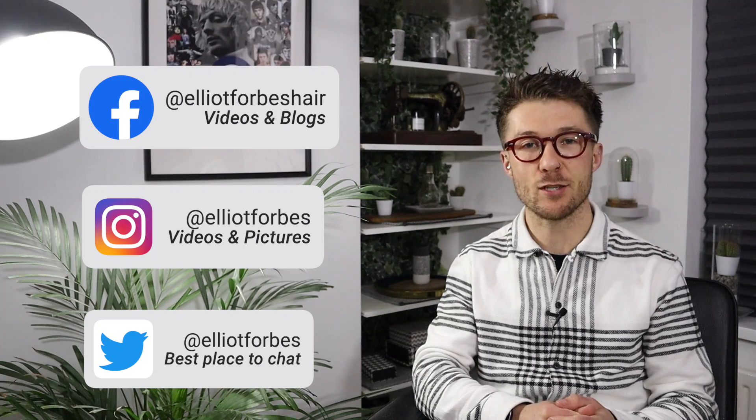Hi guys and welcome to episode number six of Men's Grooming Weekly. If we're just meeting, my name is Elliot Forbes, a male grooming specialist based in central London. This channel is dedicated to hair, beard and grooming tips for the modern man, so you might want to consider subscribing.